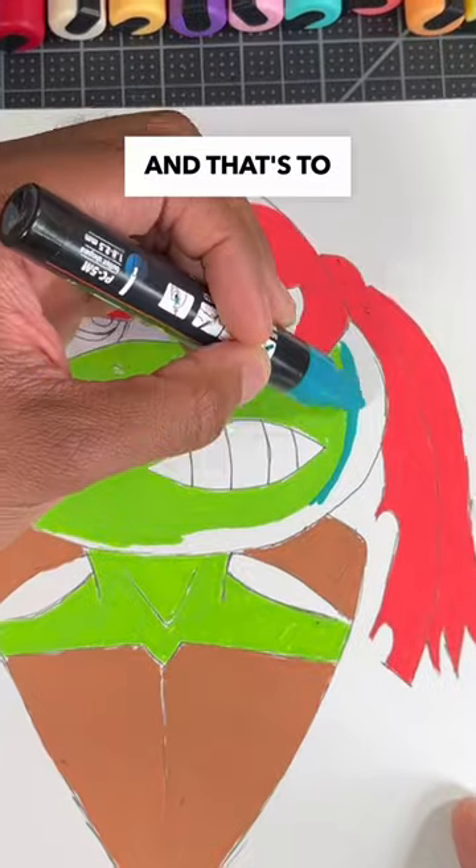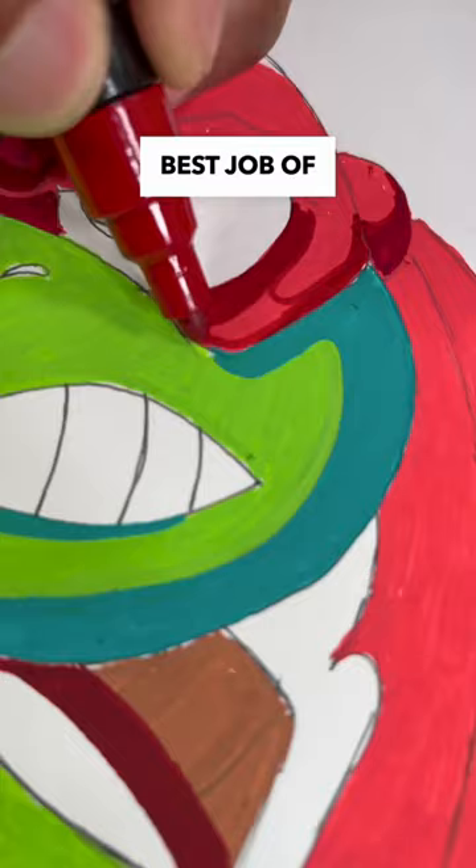This next step is super important, and that's shading our drawing. It doesn't look like the markers are doing the best job of coloring my shadows.